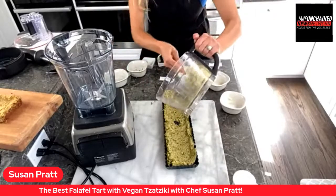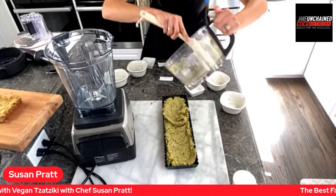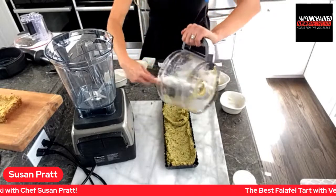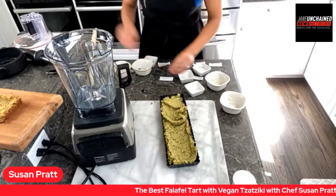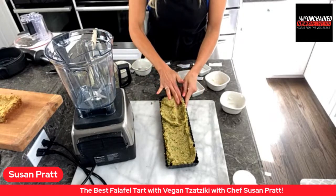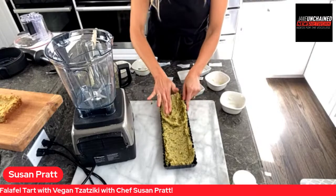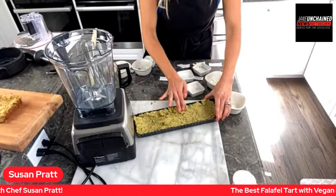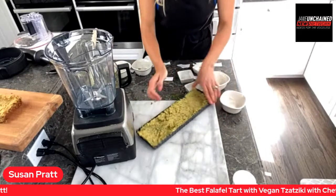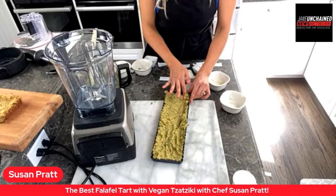We are here with Lunch Break Live daily from 12:30 to 1 o'clock Pacific time. Susan is a mom, a chef, and a regular on Lunch Break Live. We're so excited you're all watching. We have Betty Ann Cornwall, Tina, Tom, and others joining us today.